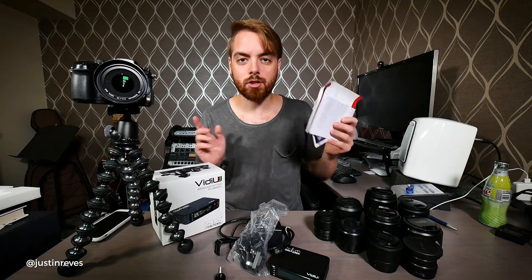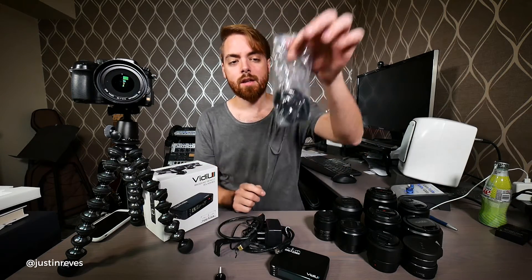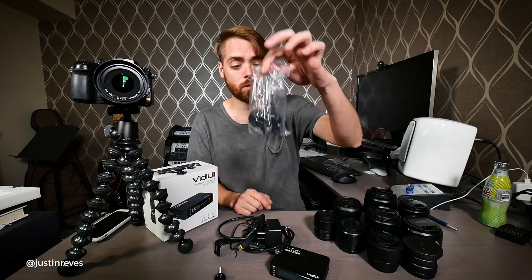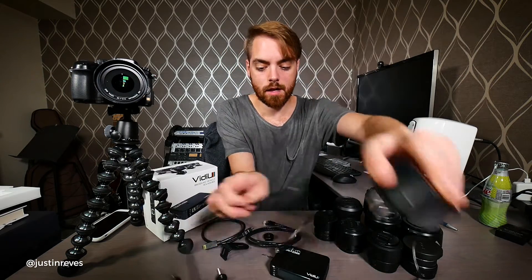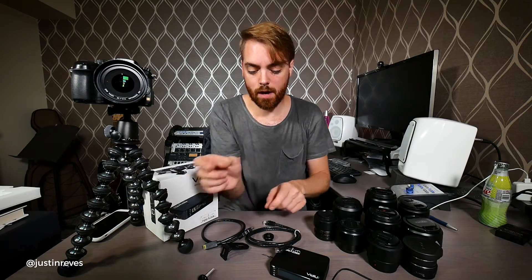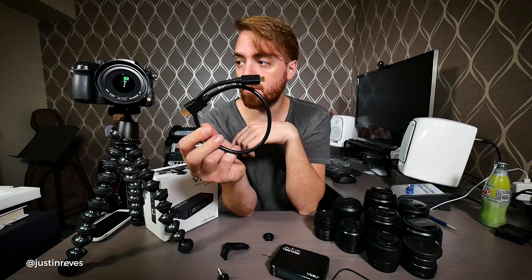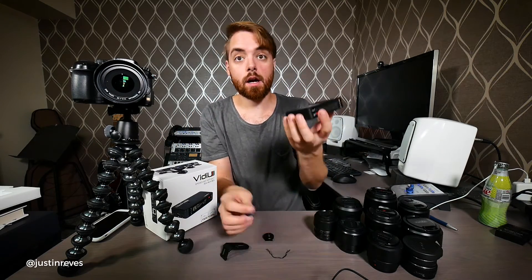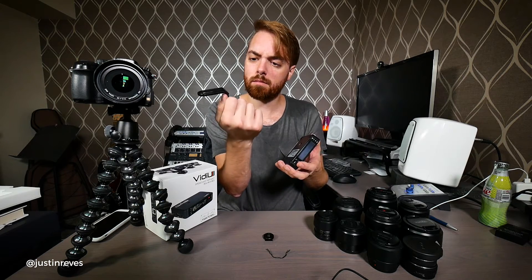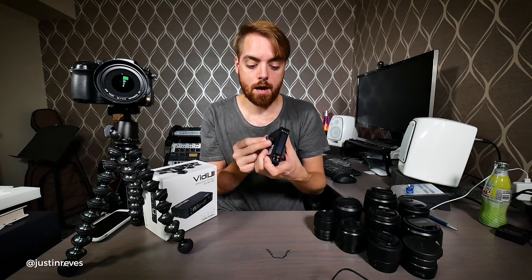In the box you get stickers and a quick start guide — there's actually no real manual with this thing, and even online I wasn't able to find a full manual, but I've been able to make it work. They've included plugs for everywhere around the world, so if you're traveling you can make it work. You get an ethernet cable, a mini HDMI to HDMI cable — great for the GH3; the G7 needs a micro HDMI so I use something slightly different. They've also included a tripod mount and a bracket thing — I don't know what the bracket is for, but I did attach a microphone to it and it worked great.